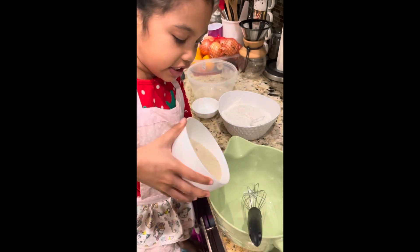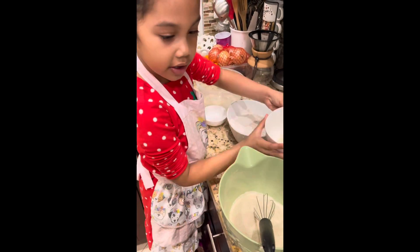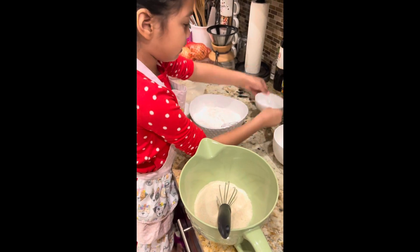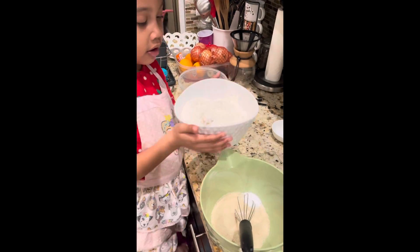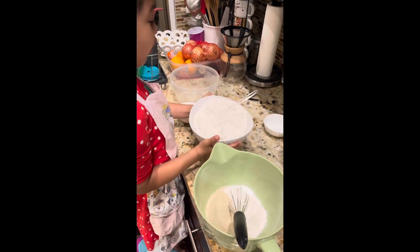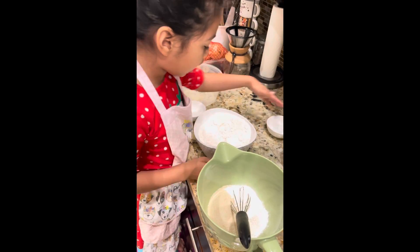Now we add all our dry ingredients. I've got sugar, and now I'm going to add some baking soda. Now we add some flour — actually, we add all of it.